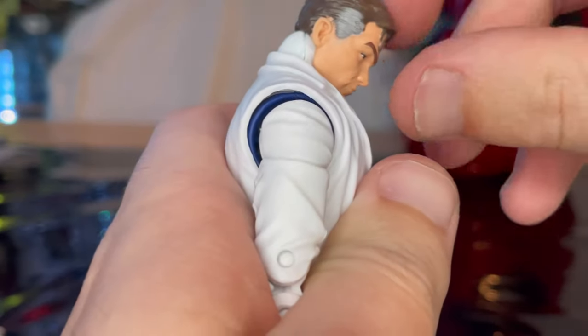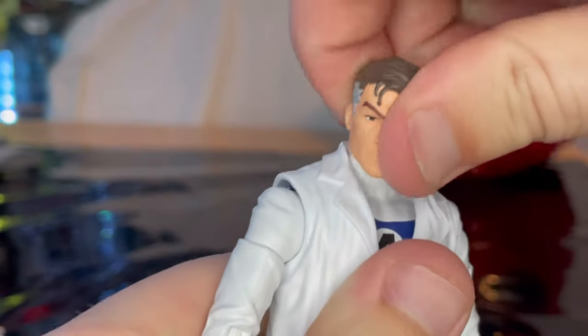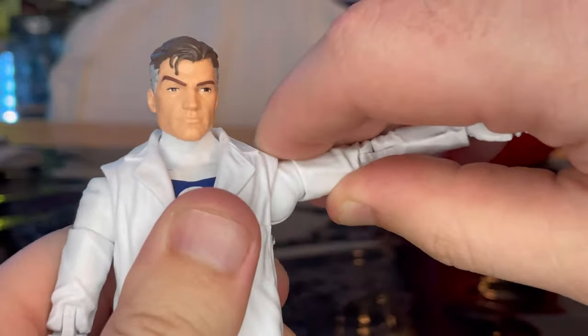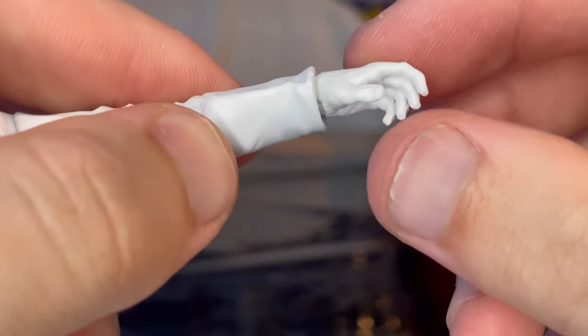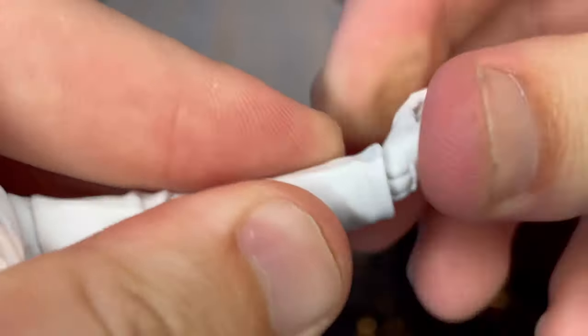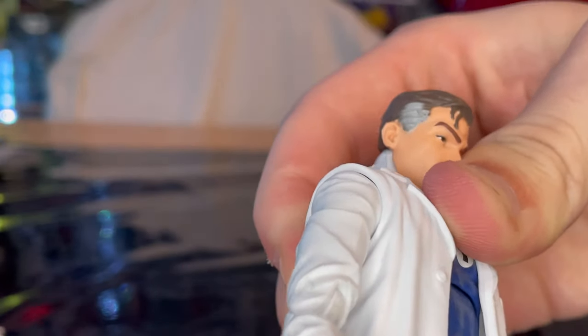Let's cover the articulation. He has a ball joint head — you can look down that far, up that far, left and right. Not a whole lot of head tilt. Shoulders can move out past 90 degrees with 360 rotation. Biceps cut, full double-jointed elbows. This one's a wide open hand. Wrists hinge down, up, and have 360 rotation.